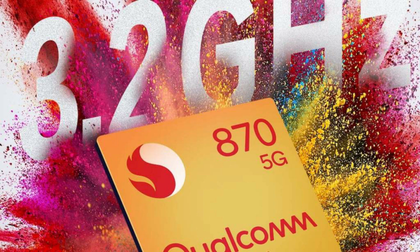Under the hood, there is the Snapdragon 870 chipset. It is like a slight upgrade to the Snapdragon 865 Plus of last year because most of the specifications are the same, except for the clock speed of the high-performance CPU cores, which is 3.2GHz in the case of the Snapdragon 870.